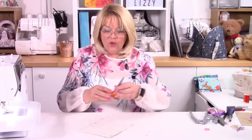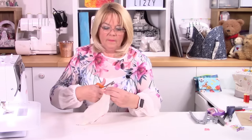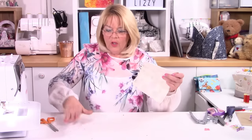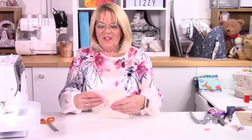Then what you can do is trim your corners — take some of that bulk away, just here as well. You can also use your pinking shears and just pink up those edges too. It's up to you.